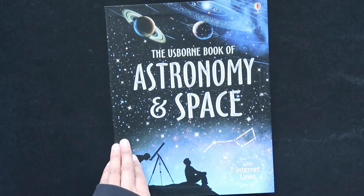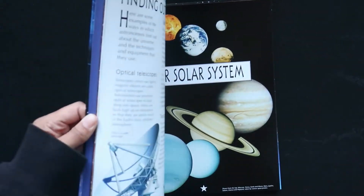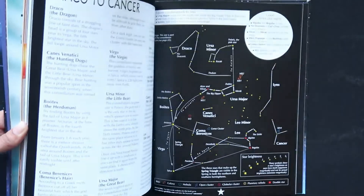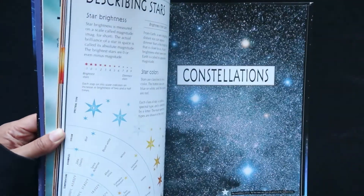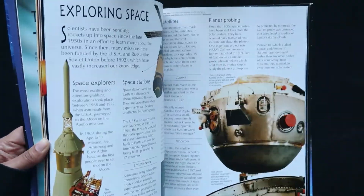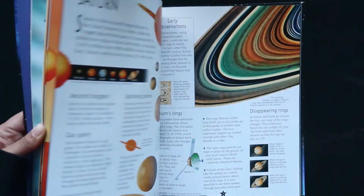Next up, we have the Usborne Book of Astronomy and Space with Internet Links. If you're familiar with Usborne, you know that this is going to be another fantastic resource. I'll just flip through here real quick. Very typical of an Usborne book — engaging, with internet links so you can do some further learning.